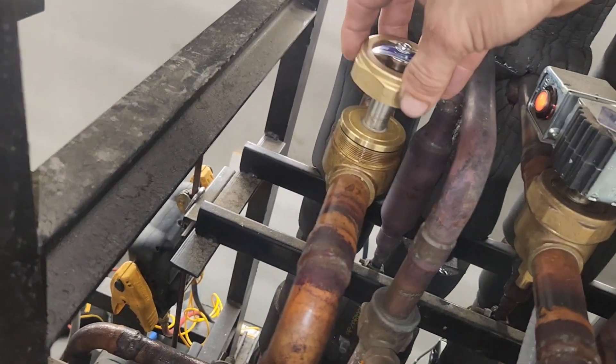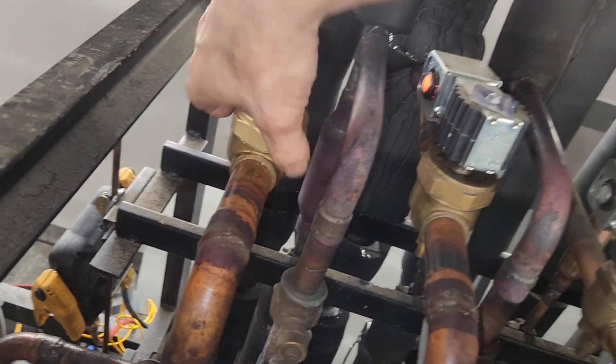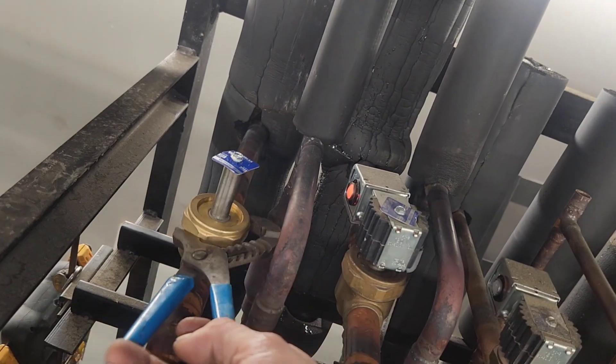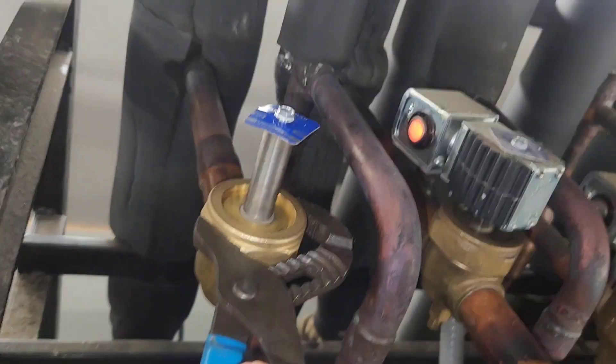Now you've got the lock nut — put the lock nut on there. There's a right way and a wrong way to hold channel locks: this is the right way and you've got to tighten it in this direction. If you hold it backwards you're going to strip whatever you're trying to tighten, so don't do that.